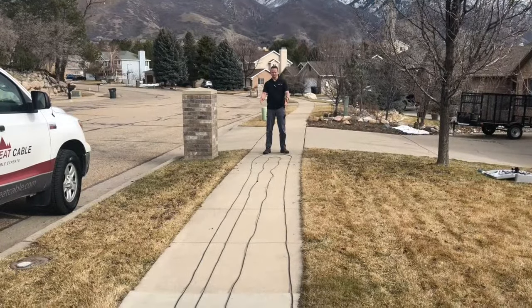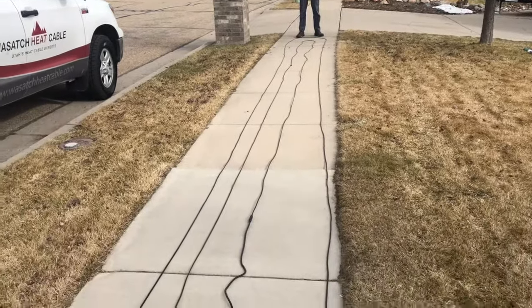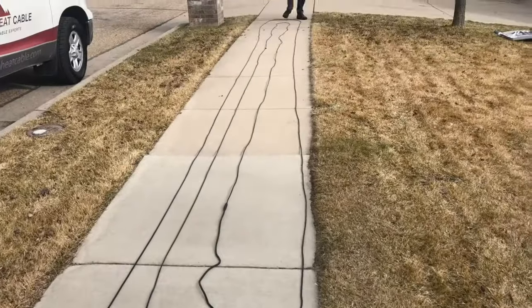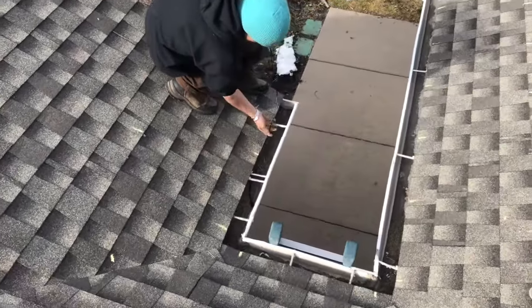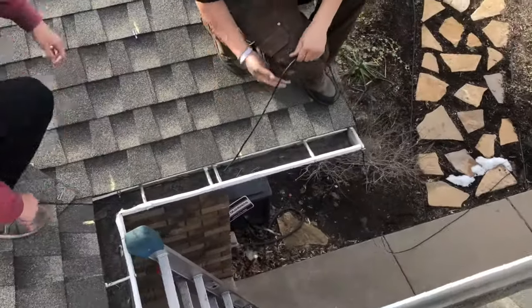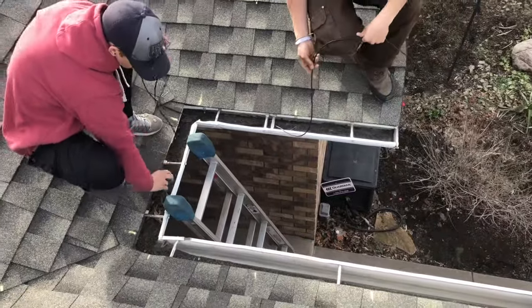When done unraveling the cable, you should have some clean, straight lines just like this. We're at a point where we're going to start laying the cable. In this process, we're going to feed the cable into the gutter where the first clip begins, and bring it around through the gutter system.